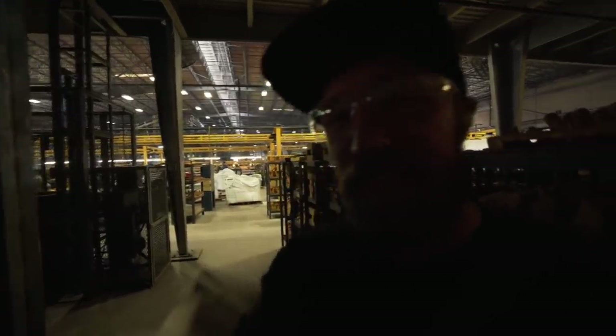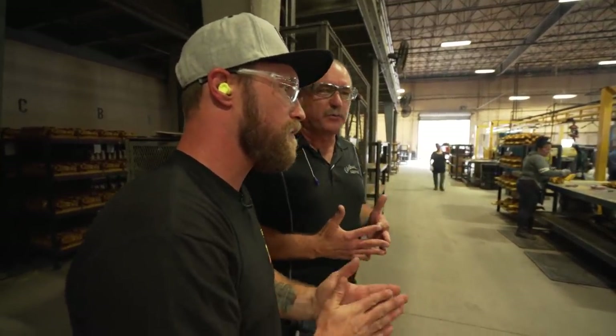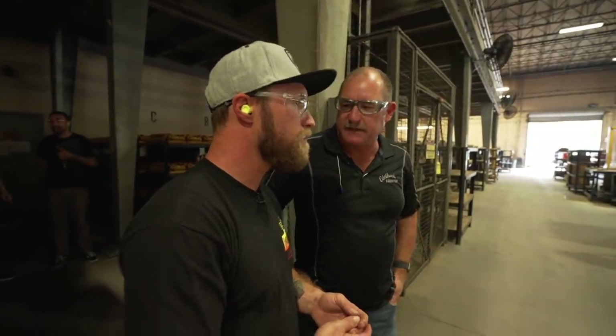We just walked into the core department. It's obviously really loud in here. This is a really cool process. These are sand cores that make the internal passageways of all the castings. If you have an intake port or a water passage, it is made by a core — you pour the metal around the core, then shake the core out and it leaves you with a space within the casting. This is a core for a water pump: you have your water inlet here, this is where the water comes around, and this would be the shaft. Everything you see here will be a space within the casting — it's what the part looks like on the inside.